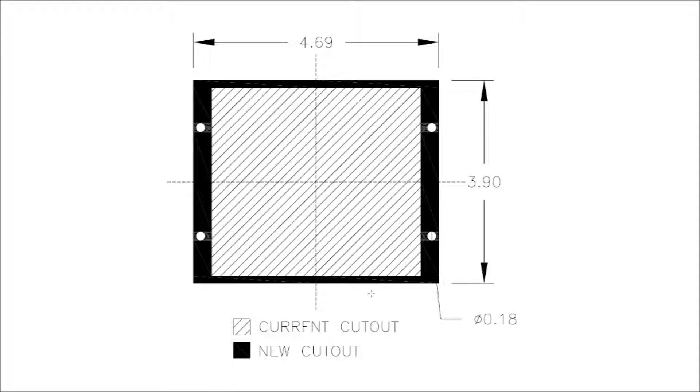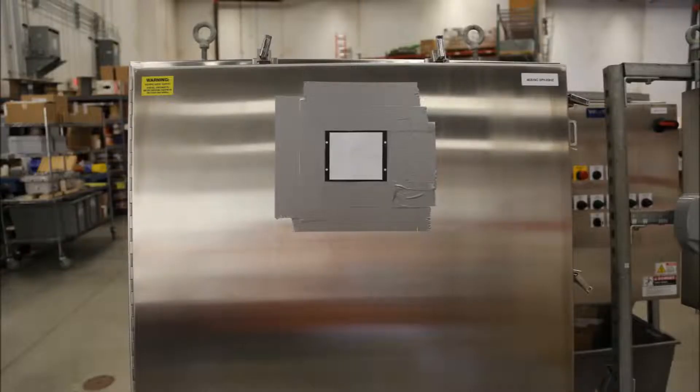Position the provided template over the existing cutout hole. You can use the screw mounting holes as a guide. Be sure to check that it's level and mark where you will cut. Mark off the entire part labeled New Cutout — that's the black part of the template.